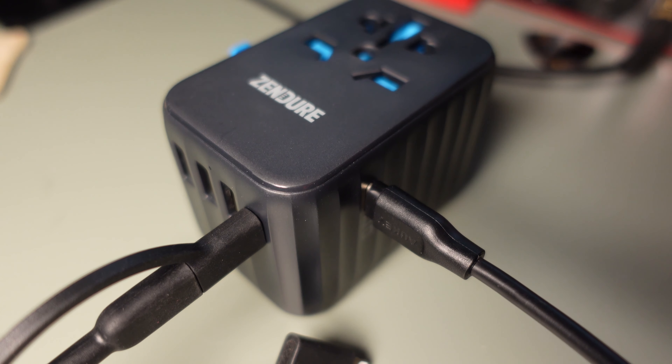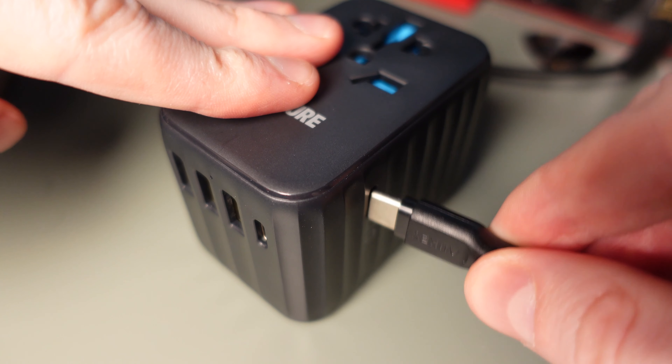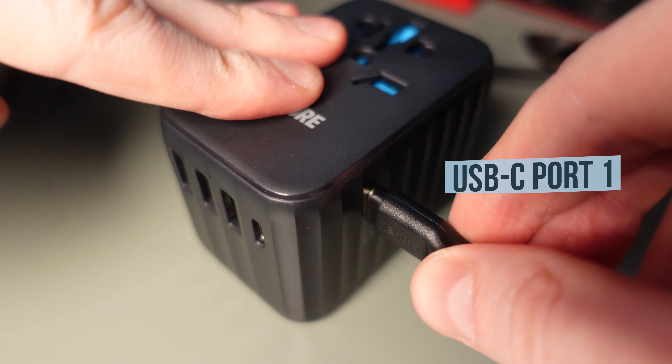Regarding the power output, the USB-C port 1 on the side delivers 61W of output when used on its own. It also supports Power Delivery 3.0 and PPS at 3A. The additional USB-C port 2, just next to the USB-A ports, supports up to 12W, and the USB-A ports also 12W each. However, when using the 61W USB-C port 1 together with the other USB ports, port 1 drops to a 45W output and the others drop to 12W output in total.